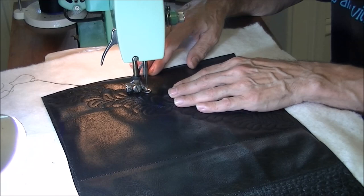I'm not going to bury those thread tails because it's hard in leather. I'm just going to flip it over and sew over it a few times so there's no doubt about it coming out.